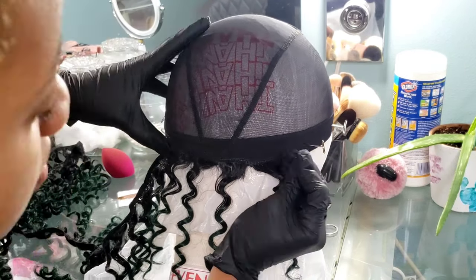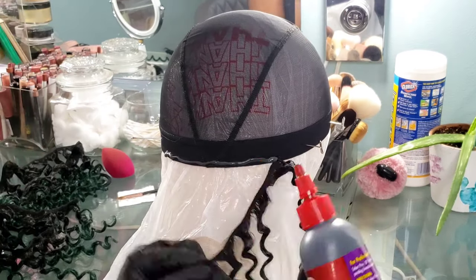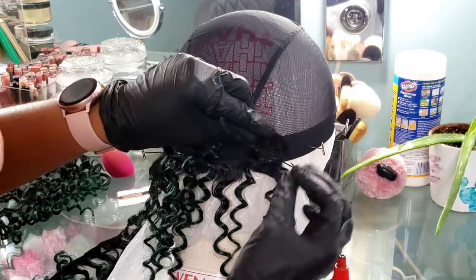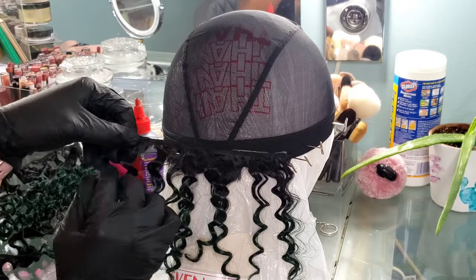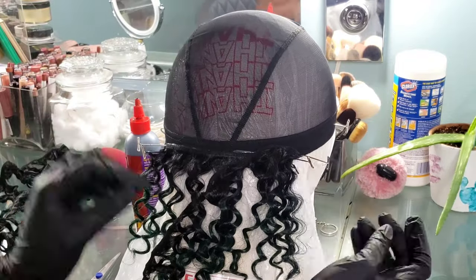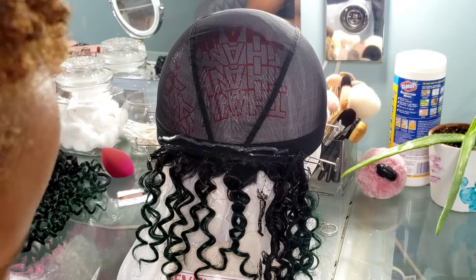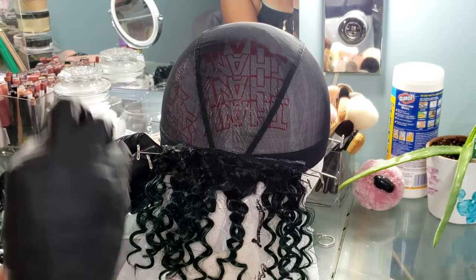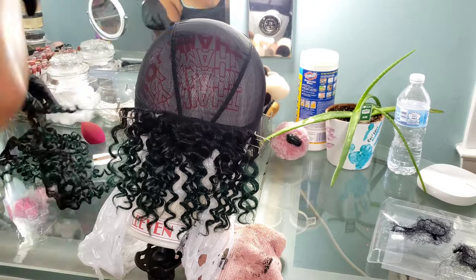I want to make sure the wig is going to transfer from the canvas head onto my actual head with the correct measurements, so nothing looks twisted or jagged. To add my tracks, I apply glue onto the dome cap and press the track into it. I do three to four sets of tracks at a time, using multiple t-pins to hold each track, then zap it with a blow dryer. I remove those t-pins, do another three to four tracks, blow dry, and repeat. That was my method of installing tracks onto the dome cap to create my wig using this $25 quick weave packet.